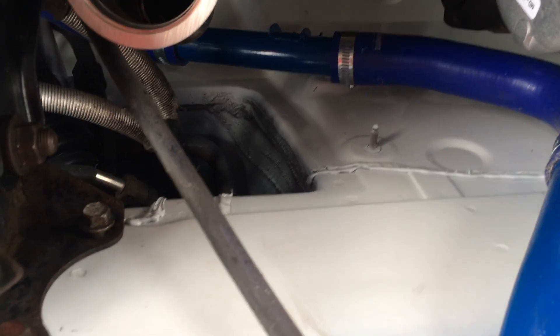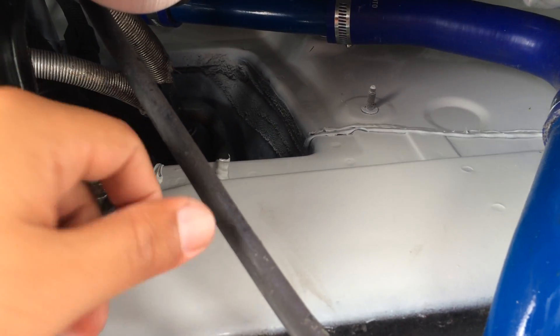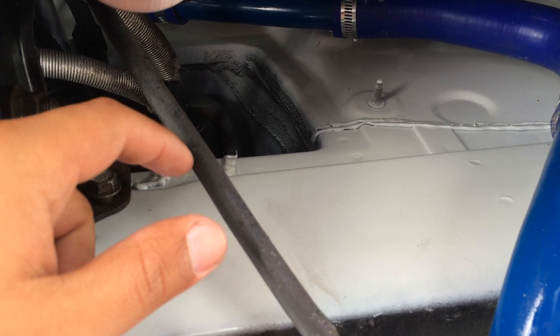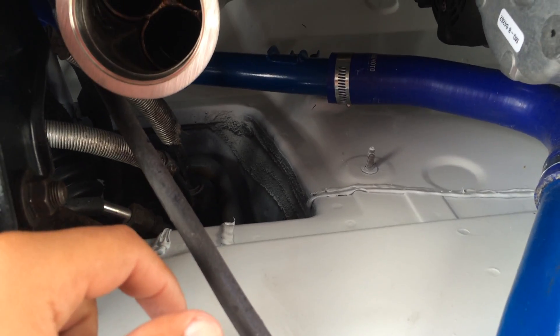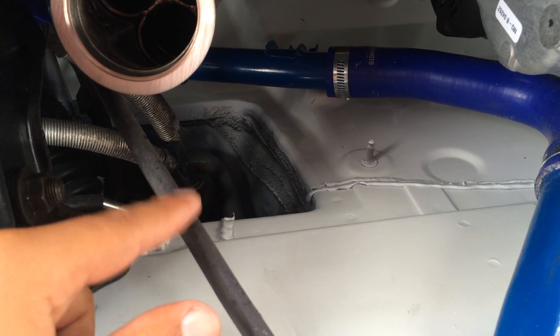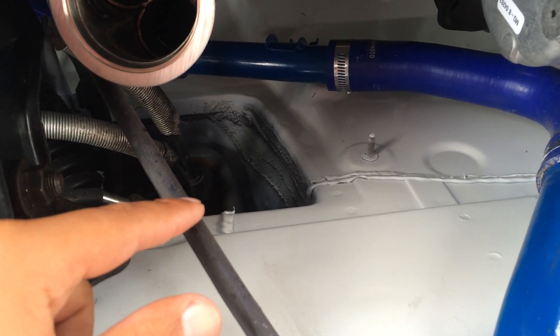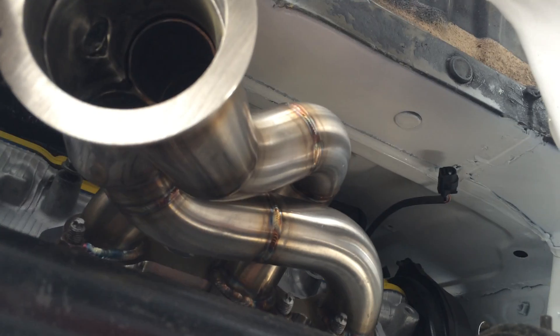When I told my tuner, he said that's not a problem — we just extend the white pipe. We cut this section, extend it, and get it going. Once we do that, I'll have a measurement to send to Sheepy in case you guys want to do a group buy for $850 a header with white pipe, which is a good deal.